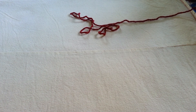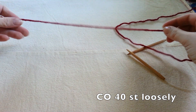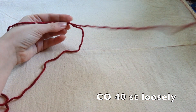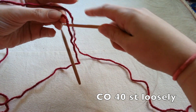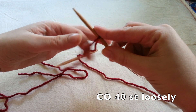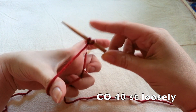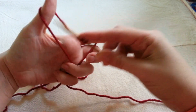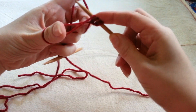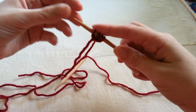We're going to begin with a long tail cast on. This is important because it's a stretchy method of casting on and it will allow us to stretch over our legs. I'm casting on 40 stitches for my pattern. I measured out a long tail and I'm going to begin casting on. I don't want to pull too tight — you want to leave it really loose, leave a gap in your work, and have that same loose tension throughout your cast on so your stitches are nice and loose for your project.